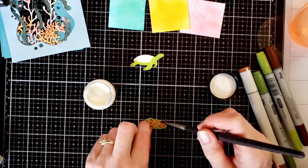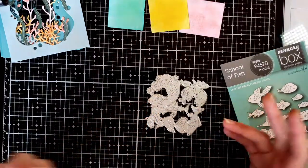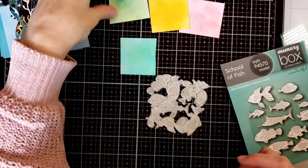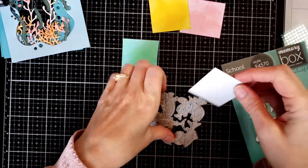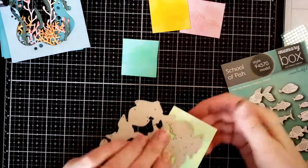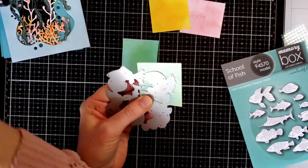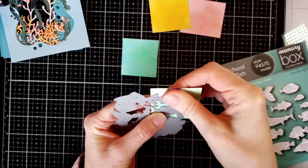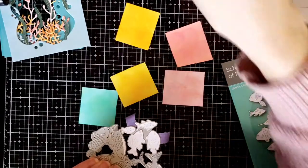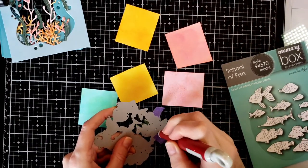Now I start die cutting all my fish. I use the School of Fish die and chose some of the smaller fish, making sure to get some going in opposite directions. I also picked the larger goldfish-looking fish so I had some facing the other way. I just go ahead and die cut them from all the different colored papers I created.